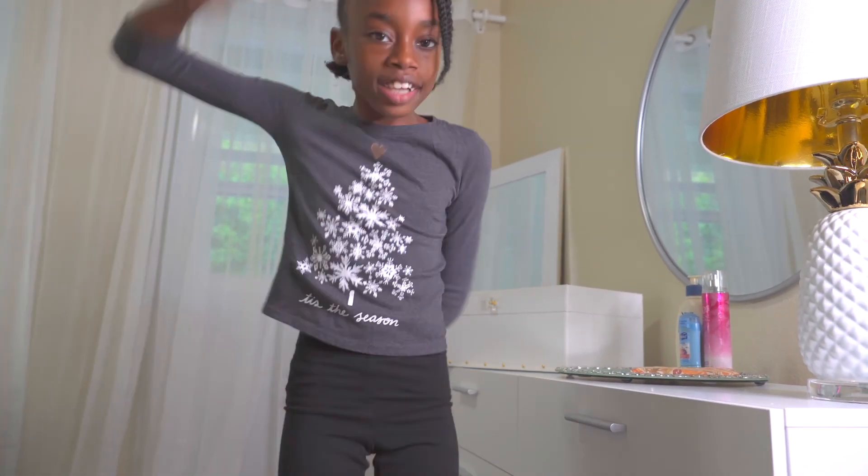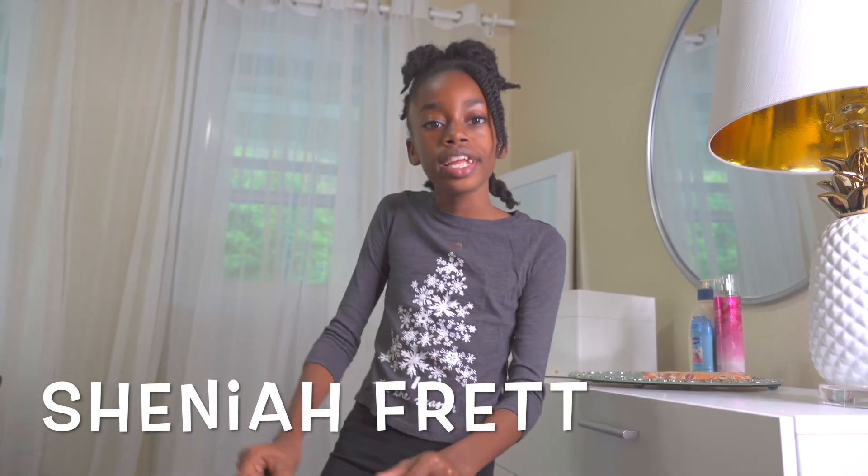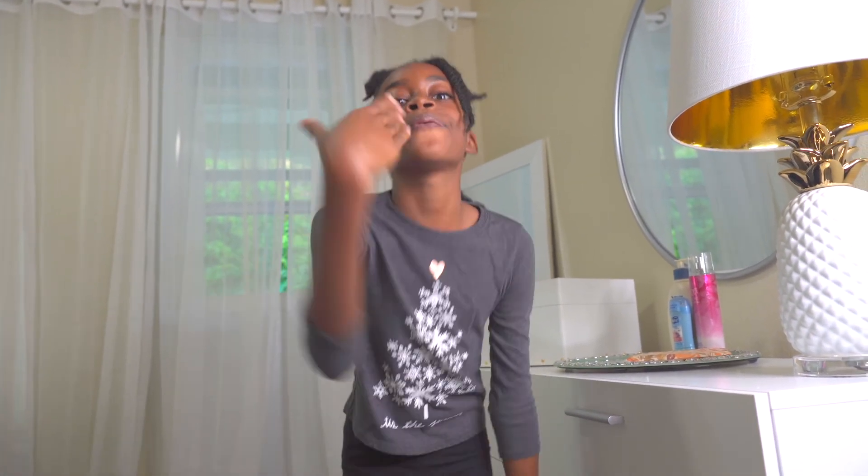Thanks for watching! Check out my YouTube channel — just type in 'Shania Red' and you'll see it pop up. Have a great day!